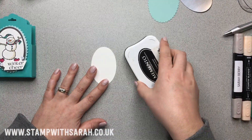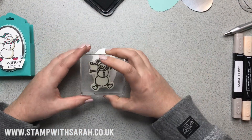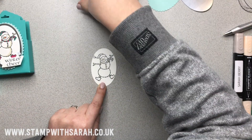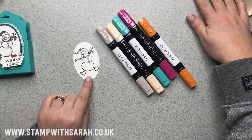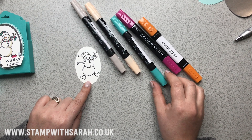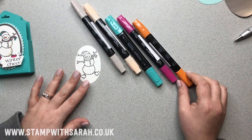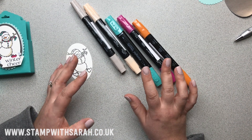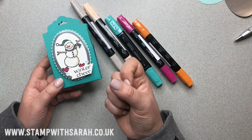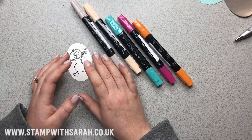Now let's stamp the snowman using the Memento Tuxedo Black ink — we can just get this snowman in this oval. For colour I'm using blends: Crumb Cake Light, Dark Petal Pink, Light Bermuda Bay, Dark Lovely Lipstick, and Dark Pumpkin Pie. Whether it's a light or dark shade doesn't really matter here, as I'm simply using the blends to colour in — I want that really nice, strong, vibrant colour. If I were doing shading, I would take both the light and the dark from each colour.